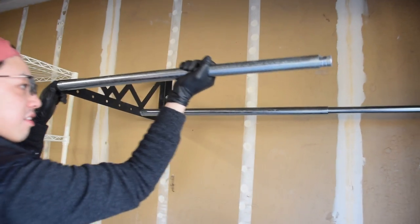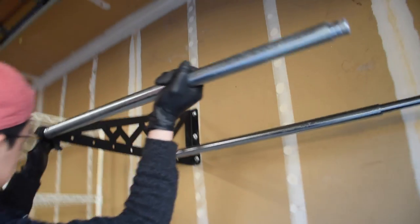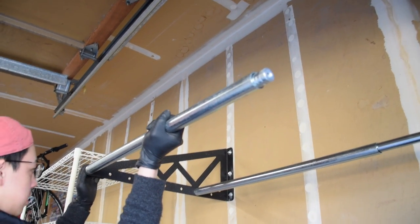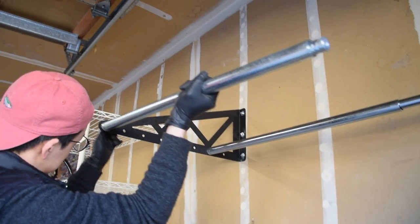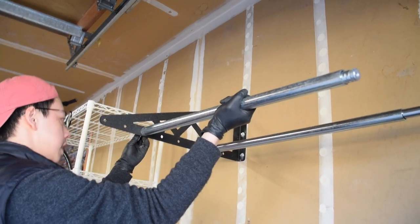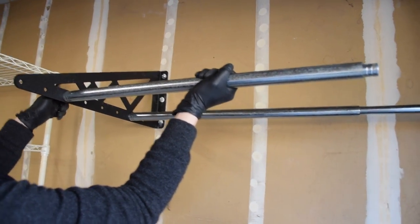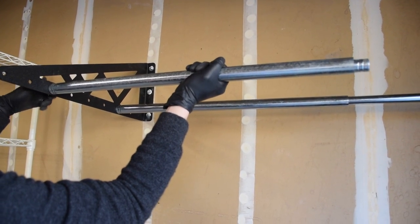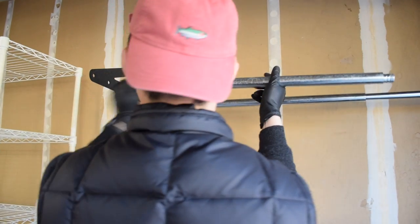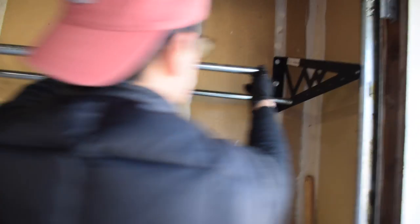The tires just fall through the middle — I think this might be a little too wide. We'll need to move the rod in, maybe two holes. Obviously the further in you do it, the higher the tire will sit, because there's less space so the tire gets pushed up. We'll just test it first — we can always adjust it.